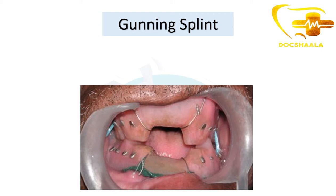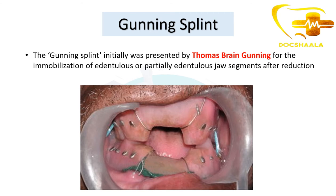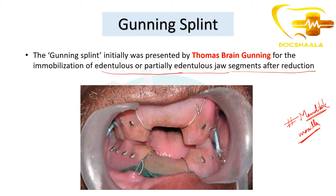A Gunning splint looks like this — it typically resembles orthodontic appliances. A Gunning splint was initially presented by Thomas Brain Gunning for the immobilization of edentulous or partially edentulous jaw segments after reduction. This is used when there is a fracture in the mandible, and it can also be used on the maxilla, but most commonly it is used on a fractured mandible.